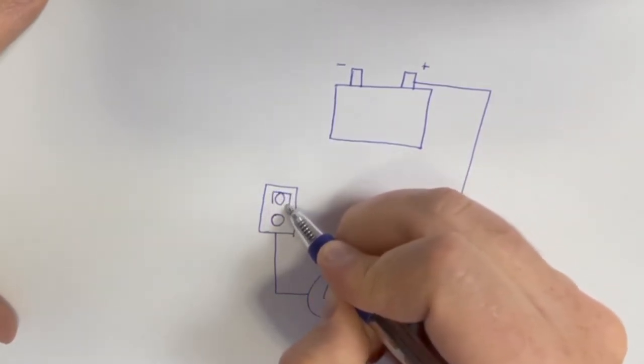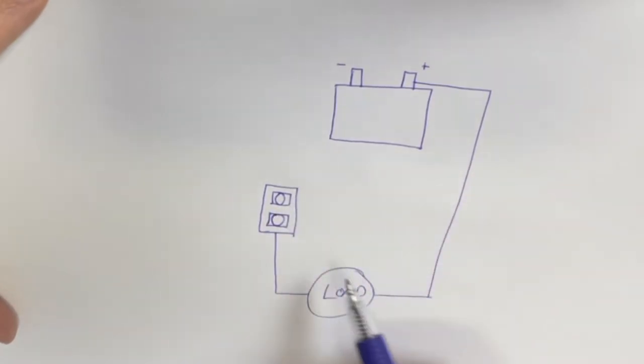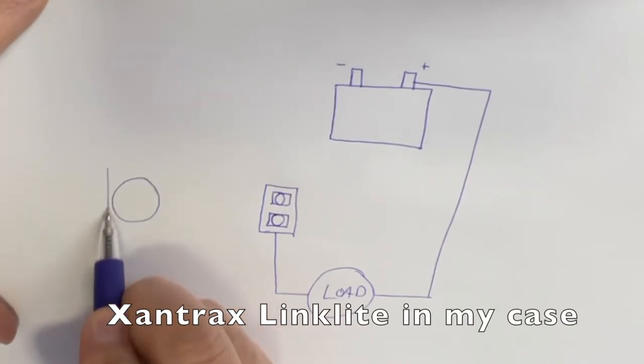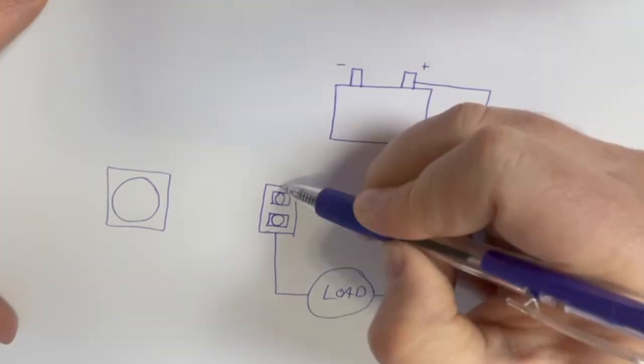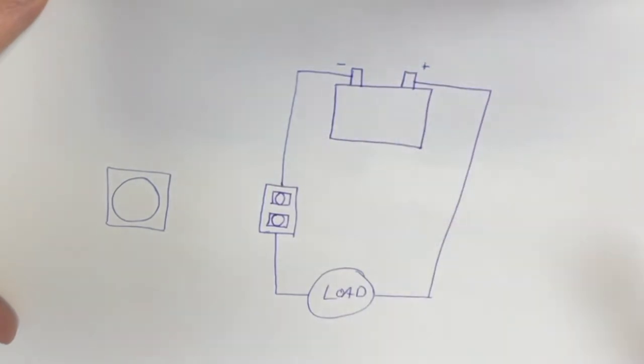The shunt's whole purpose is to be part of this ammeter — this current meter. I'll explain how it works in a minute. The wire that returns to the battery on Frog's Leap is very thick and short — only eight inches.